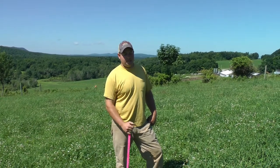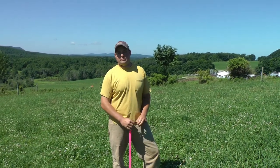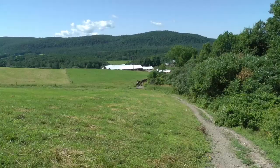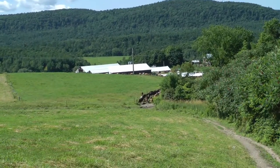I'm Eric Scheffer, and with my father Wally we run Scheffer's Grassland Dairy in Hoosick Falls, New York. We're running 225 milking cows through the parlor.